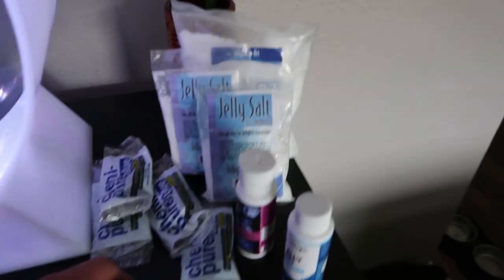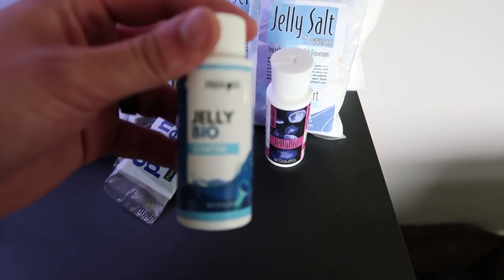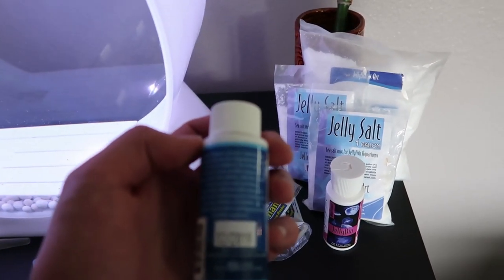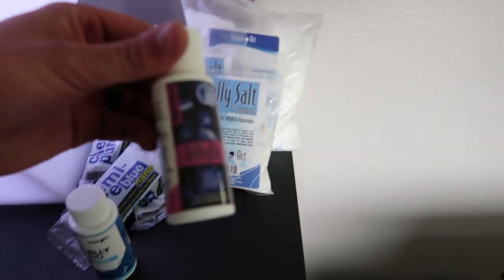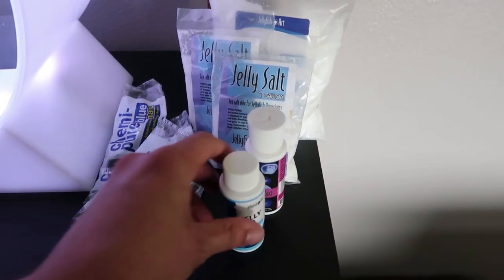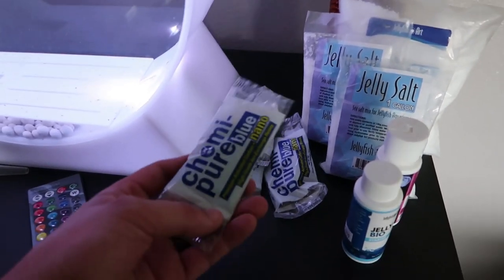I was lazy so I actually bought already prepared water — Pacific Ocean water. I'll leave that link in the description below. You also get your jelly bio starter, which introduces nitrifying bacteria to a clean tank. When you set up a new tank with nothing in it, it has no bacteria, so this starts growing your bacteria. You also get jelly bio maintain, which you throw in weekly.